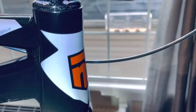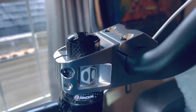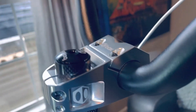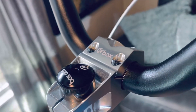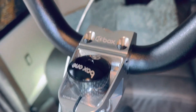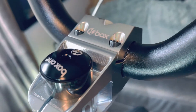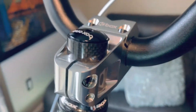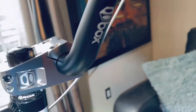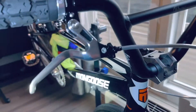Over here we have the Box One carbon fiber headset, Box One stem, Box One stem lock, carbon fiber spacers, and Box One handlebars — I believe they're 6.5 rise. Also the Box One brake lever.